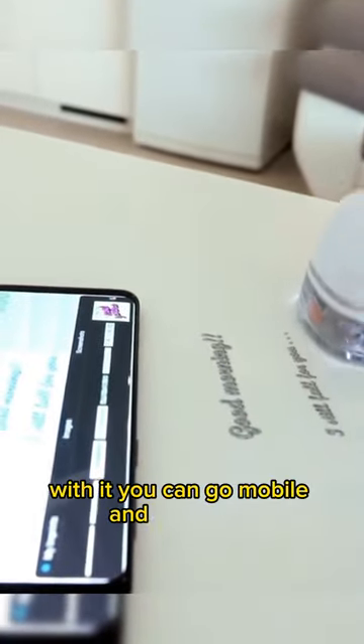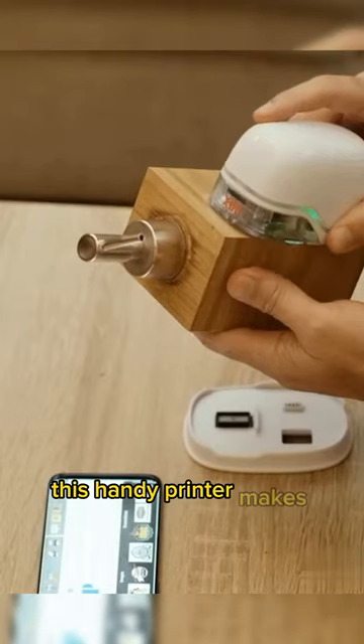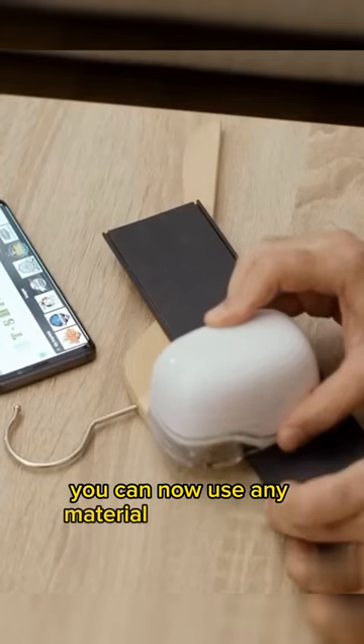With it, you can go mobile and paperless. Sounds like magic, right? This handy printer makes use of the best magic of all — you can now use any material as print media.